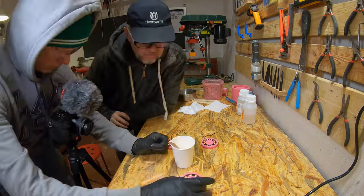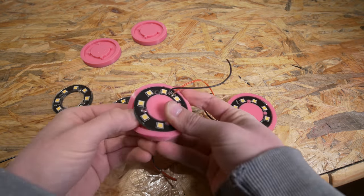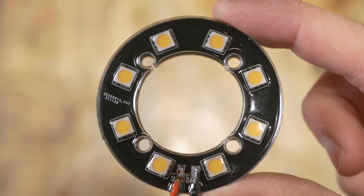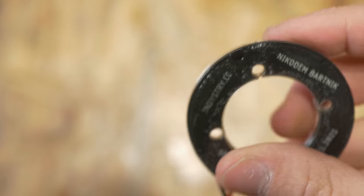This time I decided not to use the vacuum chamber for the epoxy and the result is just so much better. Look at this — it is so clean. Maybe not on the back, but on the front it's just perfect. It's basically like glass.